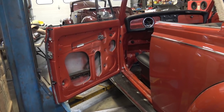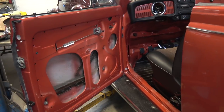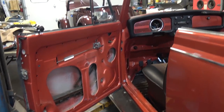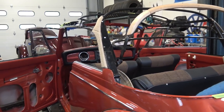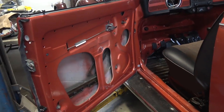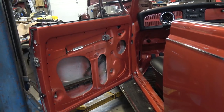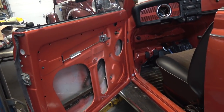Hey guys, Chris again from ClassicVWBugs.com. In this video I'm going to try to explain in condensed form the door building process on a convertible beetle. I've been getting this question a lot and we're working on a convertible right now — this '70 project you see here. You guys know I did a door build video for '64 and earlier beetles and '65 and later beetles, so I want to talk to you about the process here.